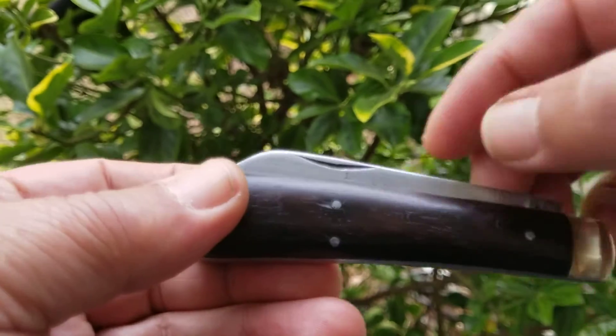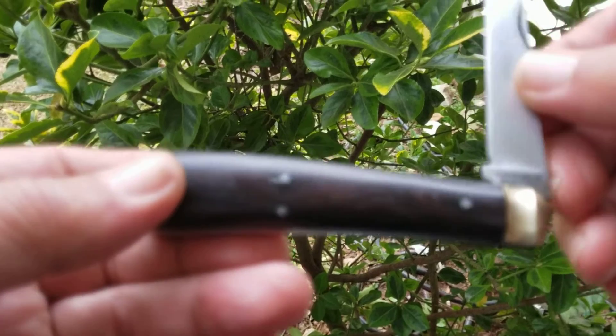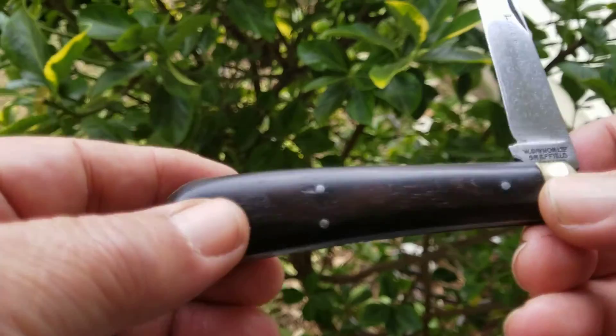This is a Sheffield Lamb's Foot, way back — a little over a hundred years old. I sent it off and had it reworked: new liners, new scales, polished up.